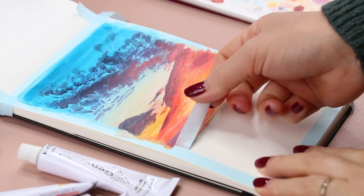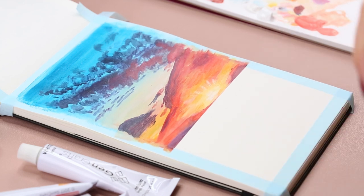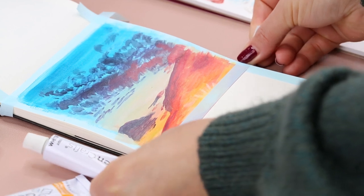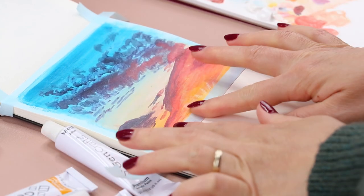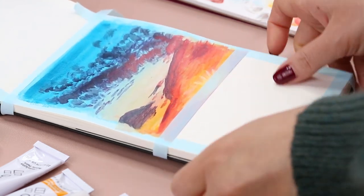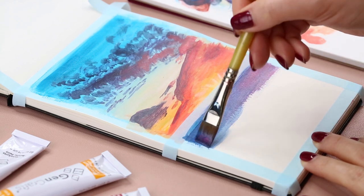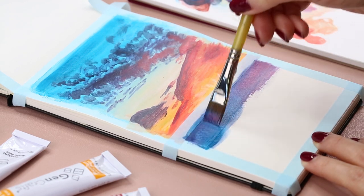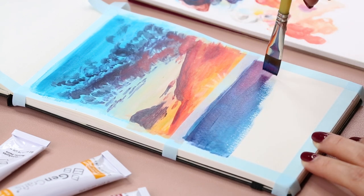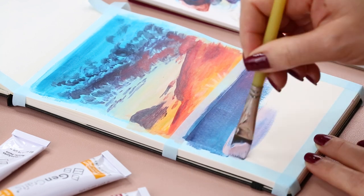Now I'm removing the tape in the middle because the top part of the sky is done. I also add another piece of tape, but this time it will cover part of the sky and the sun. Next, I'm painting the water using all the colors that I painted the sky with, because the sky is reflecting on the water. This is just the base layer — I still need to add more details on top later.